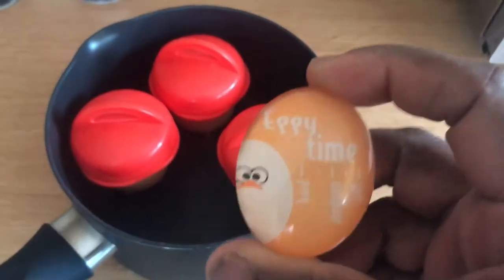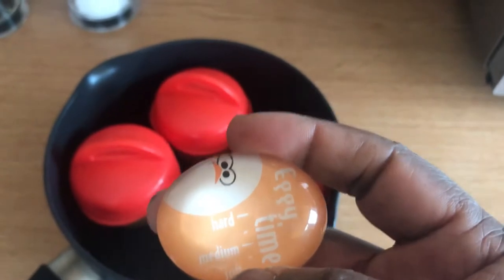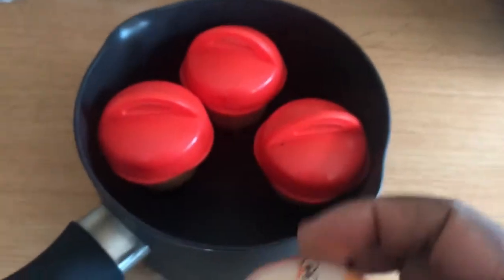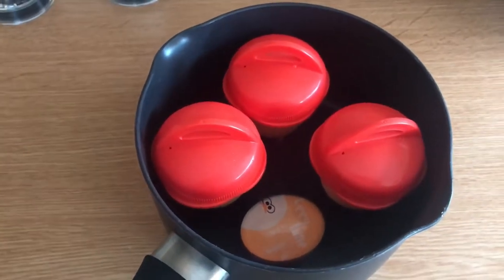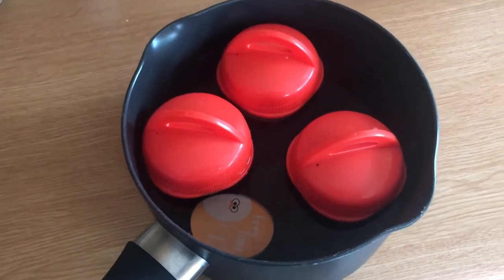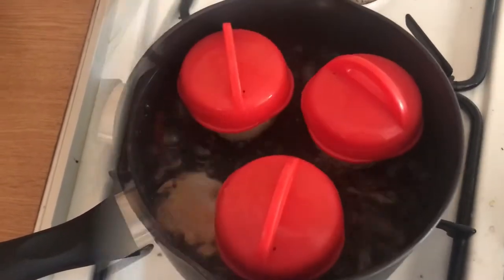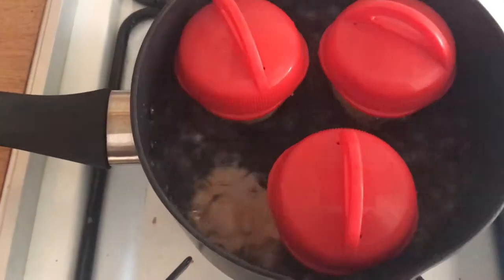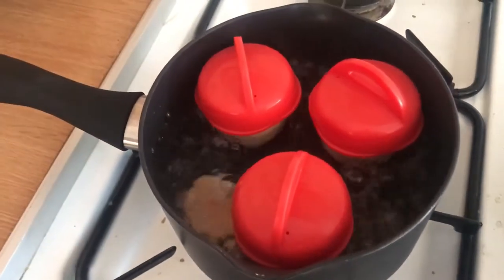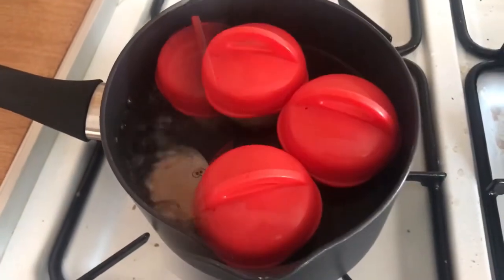I'm also going to put in this egg timer. As the water gets hotter and the eggs start to cook, the timer tells you the degree — whether you want them soft, medium, or hard boiled. I'll put that in, add the water, and transfer this to the cooker. I'm waiting for the face of the timer to turn all white — when you just see the eyes of the bird on it, that's when they're hard boiled.